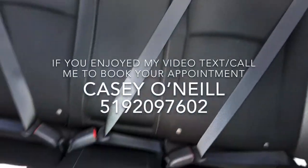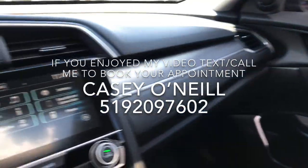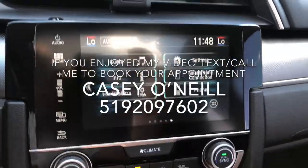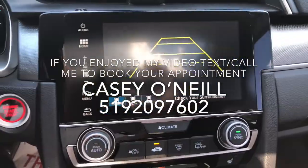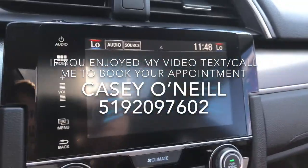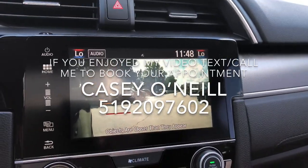Here we are on the inside — beautiful black cloth interior. Front and back looks to be in great shape. Big touchscreen here. As soon as you put it in reverse, you've got your backup camera with three different options for view: the wide one, the narrow one, and the above view, so depending on how you're backing up, you've got all the angles covered. Also the LaneWatch camera in the mirror — as soon as you signal to the right, it shows you everything in your blind spot. Very nice feature, keeps you safe.